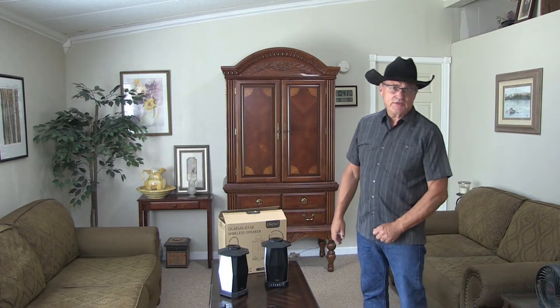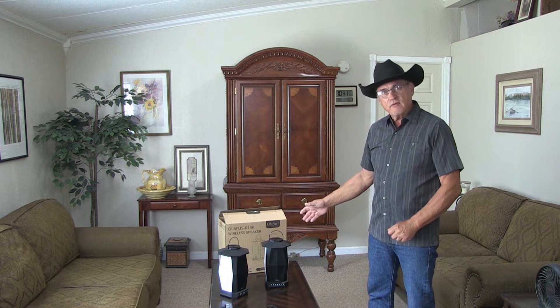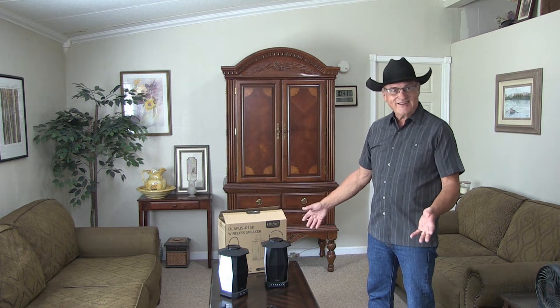Hey folks, in today's episode I'm going to do a product review on a wireless waterproof speaker with lights on it. Stay tuned.